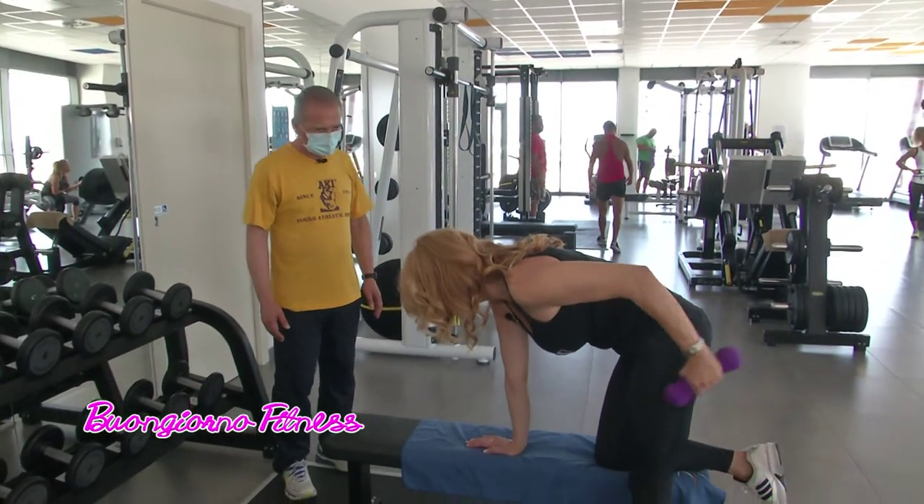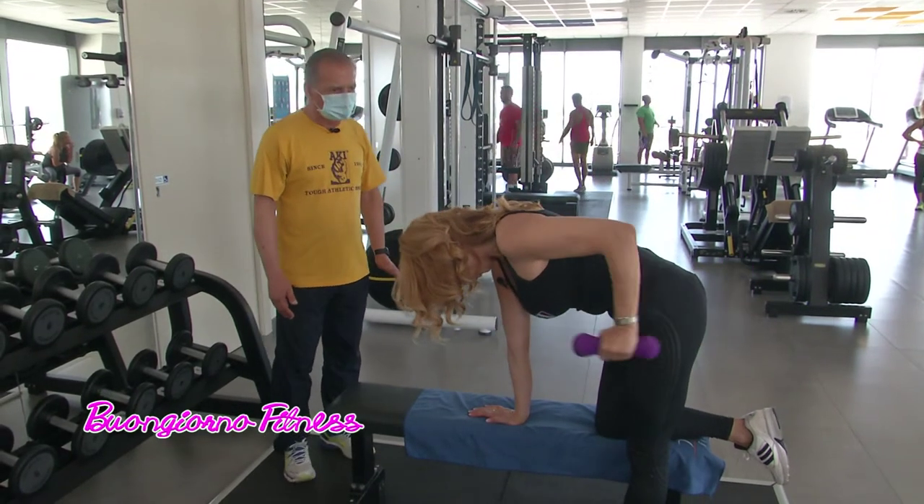È consigliabile agli uomini, alle donne, a tutti? A tutti, a chiunque.